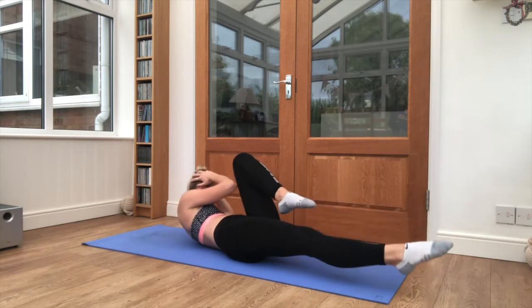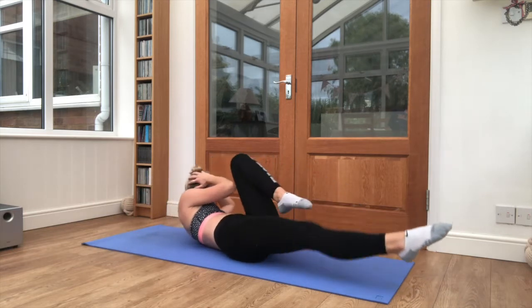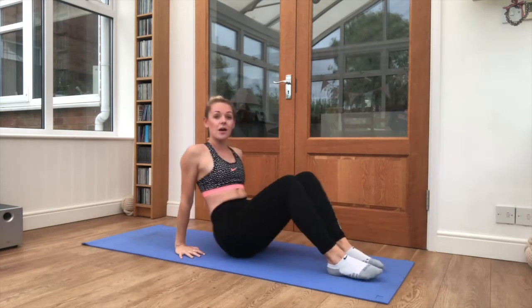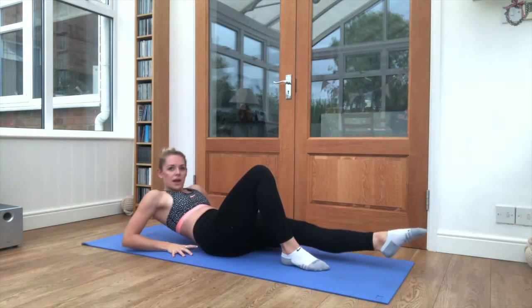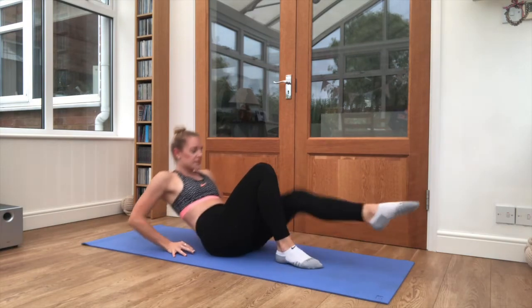10 seconds left here, 2 exercises left. 3, 2, 1, move — bring it in and sit it up, hands behind your back, feet tucked in and lean back. One leg goes out as we lean back.